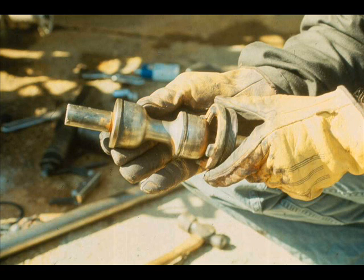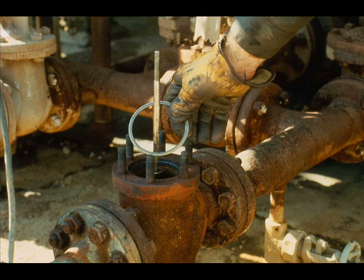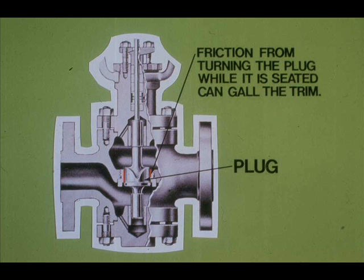Push out all the packing. Place new gaskets in the valve body. Reinstall the bonnet and add the new packing. Be sure to install the proper number of packing rings below the lubricating ring. Apply 3 PSI to the actuator. Screw the plug stem into the actuator stem until you can feel the friction caused by the plug hitting the seat. Do not turn the plug stem while the plugs are seating — this will gall both seats and plugs.